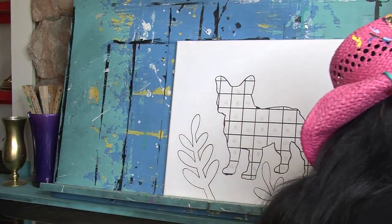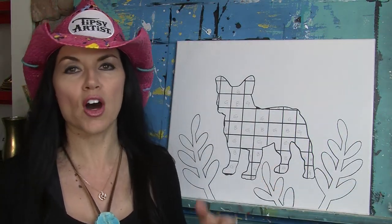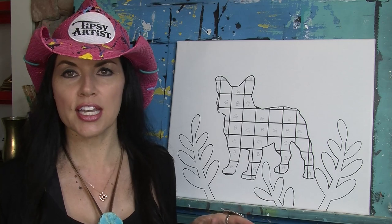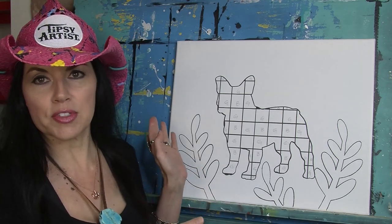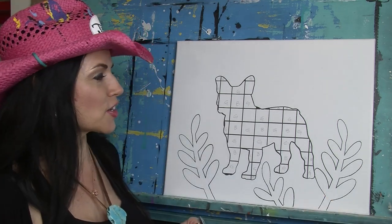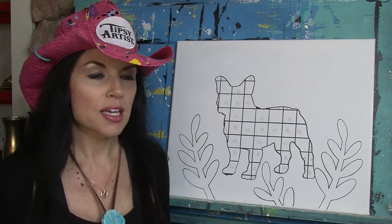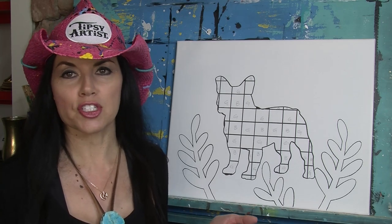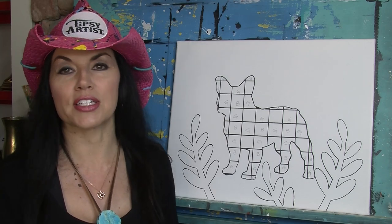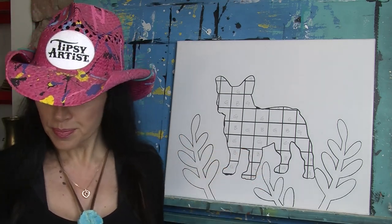We have lots of pets templates online - all these templates for sale, formatted to fit an 11 by 14 canvas. I am painting on a bigger canvas today so you can see me better, but everything online is formatted for 11 by 14. We've got just about every dog breed, horses, turtles, parrots, ducks - all kinds of fun stuff.